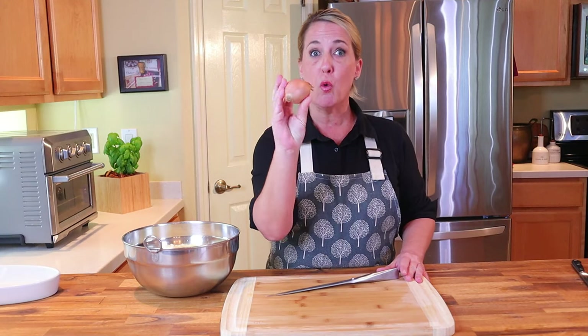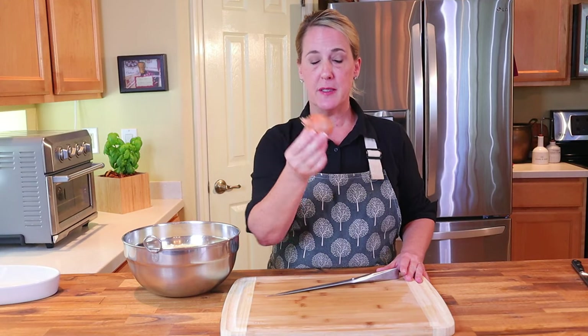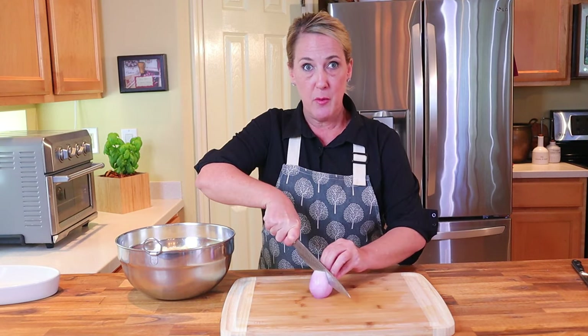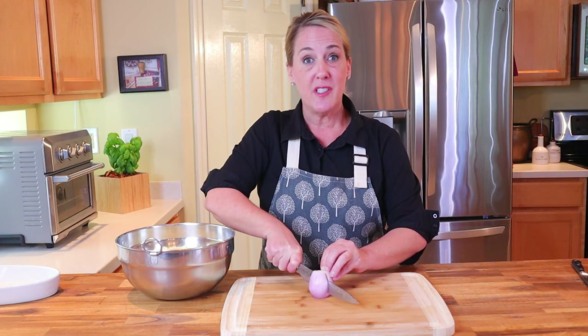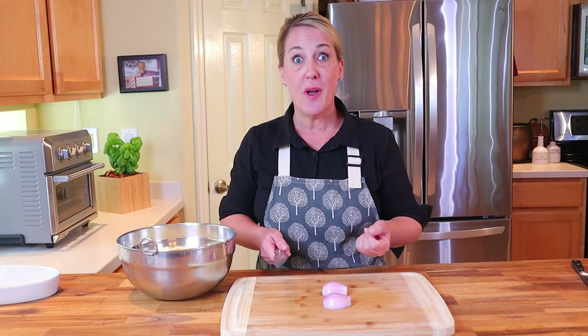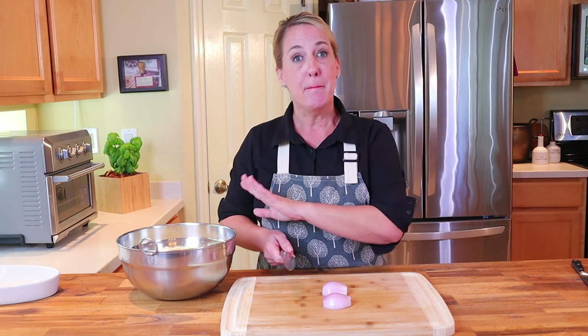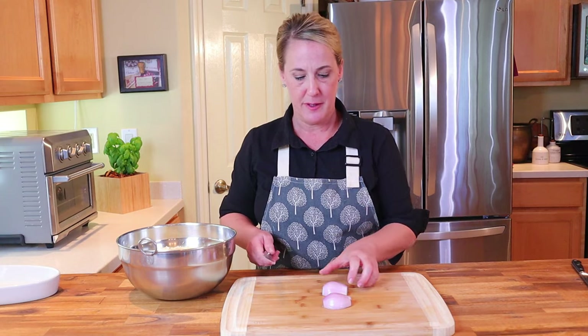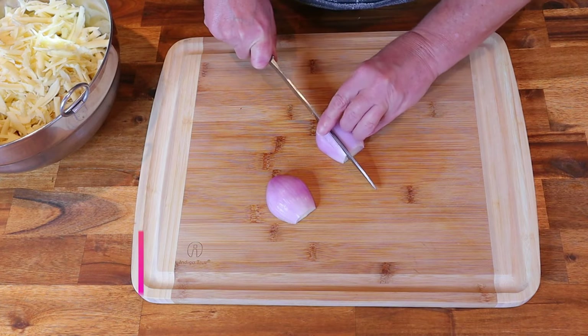The recipe calls for two small or one large shallot, minced. The interesting thing about this recipe is that the shallots are used raw — typically when working with shallot or onion you sauté it first in butter or olive oil. If you want to sauté your shallots first, that's fine; it'll help take some of the bite away. But the recipe does call for the raw shallot, and I do think it makes a difference. Make sure to get a very fine mince on the shallot.